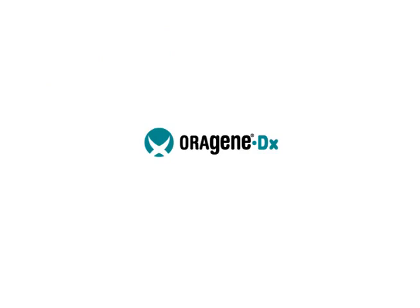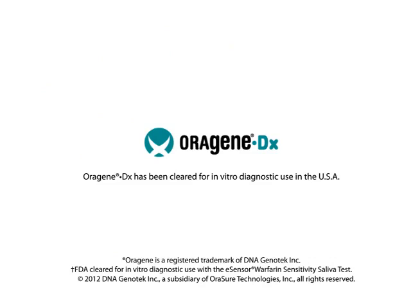Shake the capped tube for 5 seconds. Orygene DX is easy to use, non-invasive, and ideal for the safe collection of DNA from saliva.